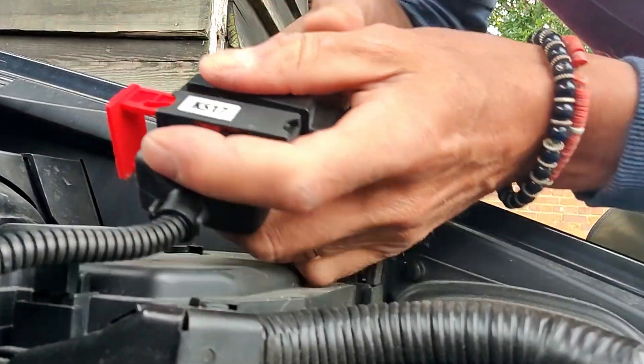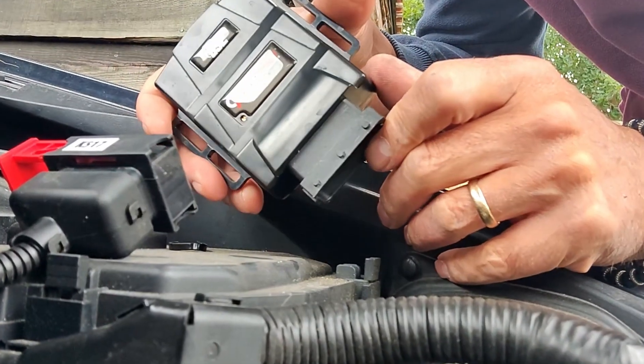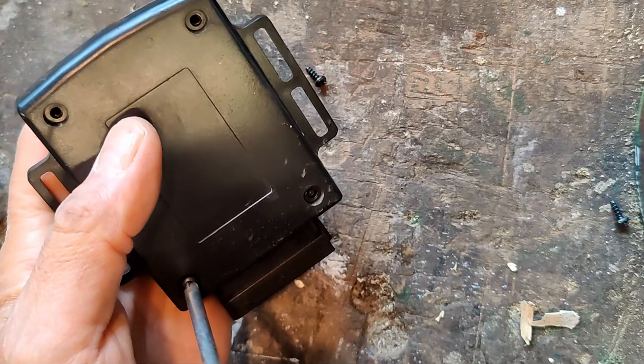I think we've pulled this red lever out, so let's get it on the bench and see what's inside. Let's have a look.